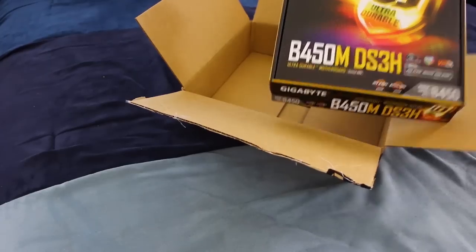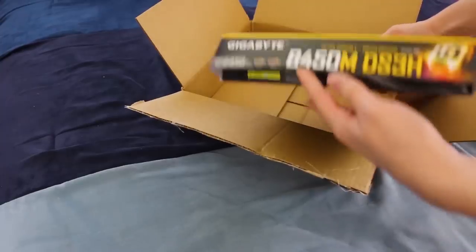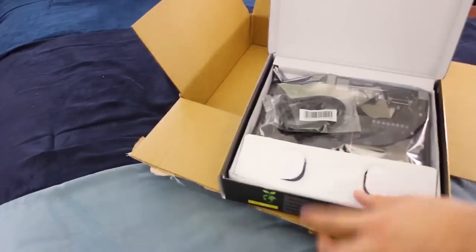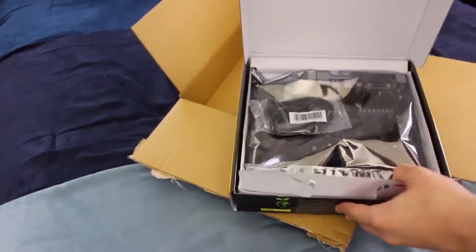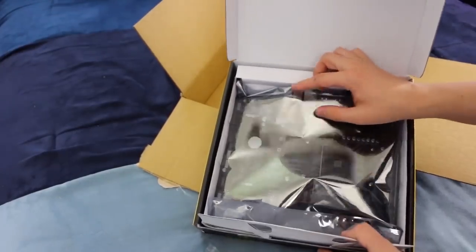What the heck is it? It's a motherboard. I didn't even know what it was. And it's open — why? Who opened it? Still though, look at that, that's pretty cool. That actually looks pretty cool.